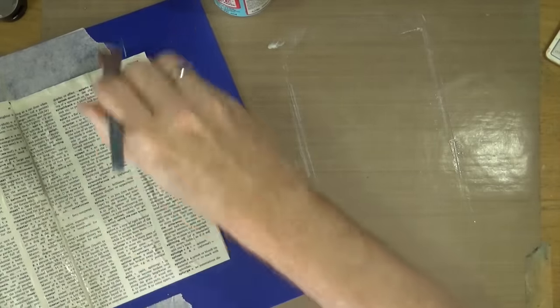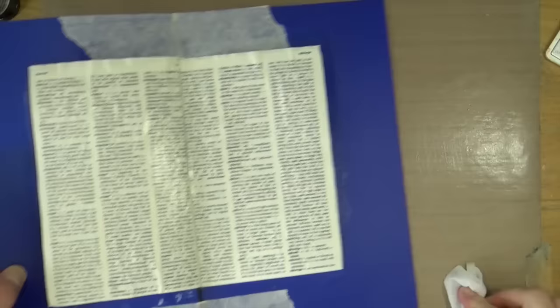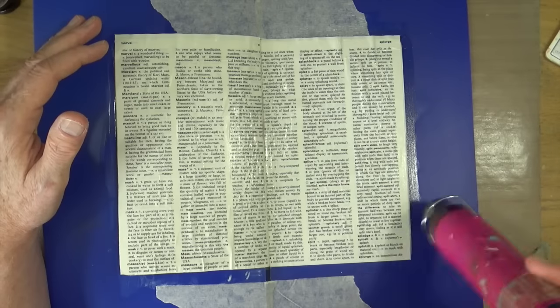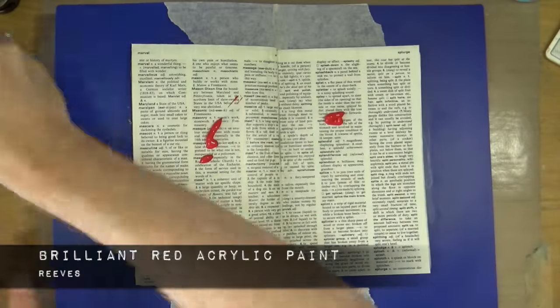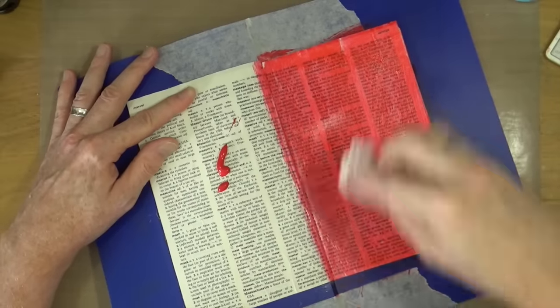I need to make sure these are completely dry before we move on and start adding some color, so I'm going to grab my heat gun and give them a really good blast to make sure they are completely dry and sealed. The first color I'm adding is Brilliant Red — the Brilliant Red acrylic paint from Reeves.